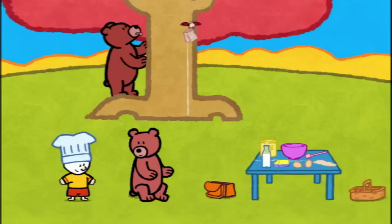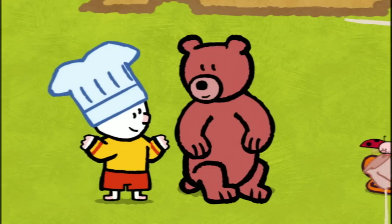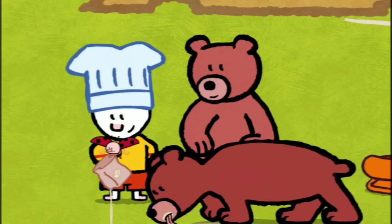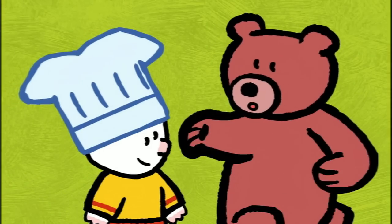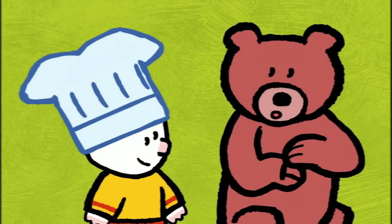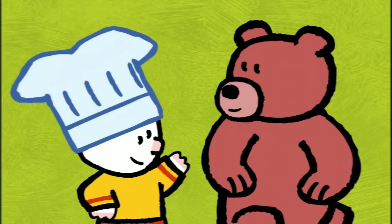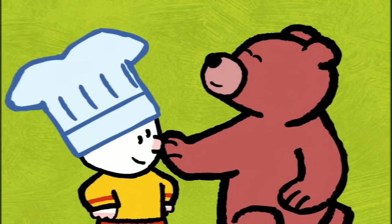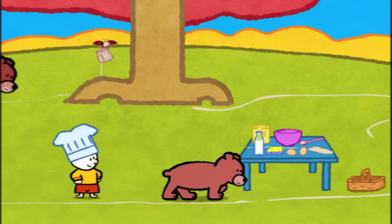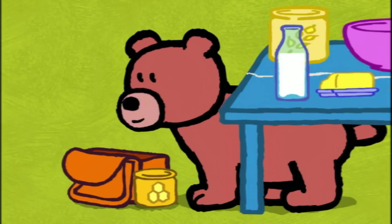Edward, stop that! Hello. My name is Lucy. Hello, Lucy. We want to make gingerbread, but we've lost our pot of honey, and Edward is far too greedy to help us find it. That's normal. We bears have very big appetites and we eat everything. We are omnivores. We eat fresh fruit and cereals and meat, even fish, and gingerbread when it's good. Okay, but we have to find our honey. Don't worry. Bears have an excellent sense of smell, so I should be able to find your pot of honey in no time. There you go. Yippee! Thank you, Lucy.